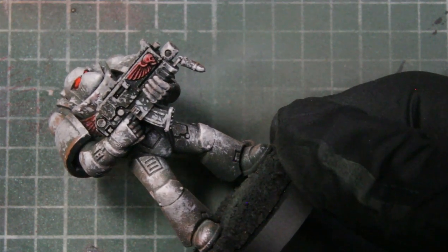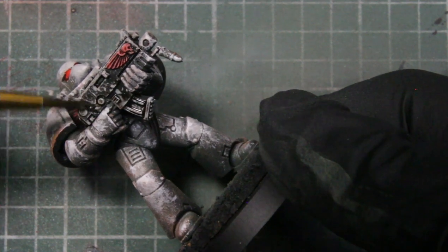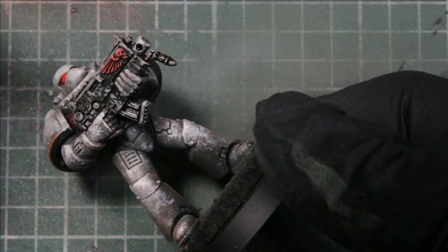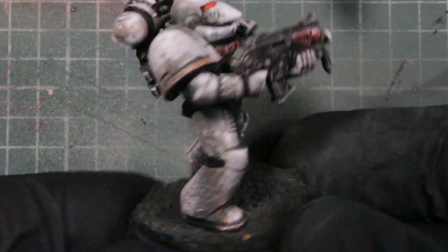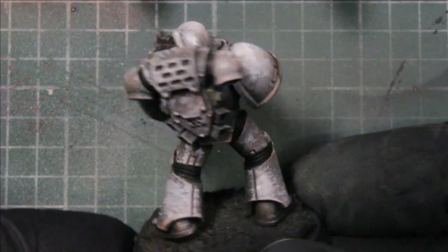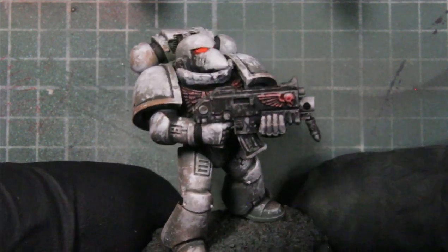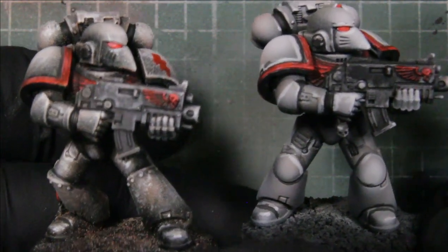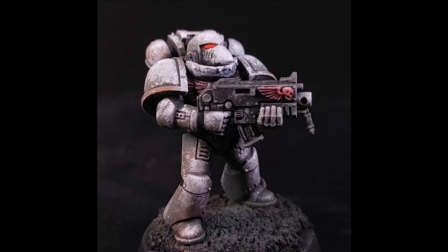That is pretty much it — five colors for each of these schemes using different methods or combining dry brushing with edging and washing. It's inexpensive in the sense that you only need five colors and it's really quick to do on a whole bunch of troops. I'll make more videos like this — let me know in the comments what you'd like to see next. We got the dry brush, the airbrush, and then the mix. Hope you enjoyed the video — we'll see you next time!